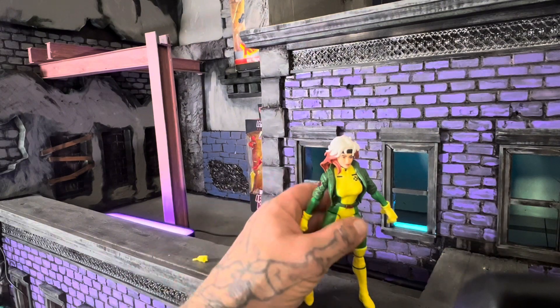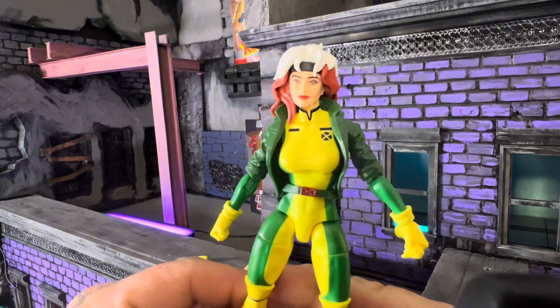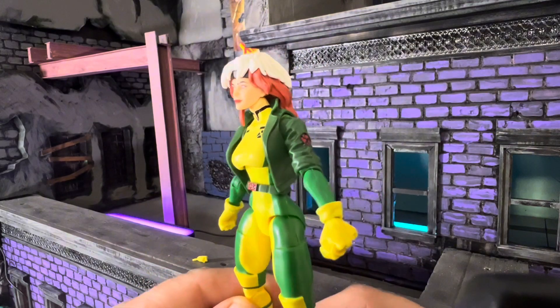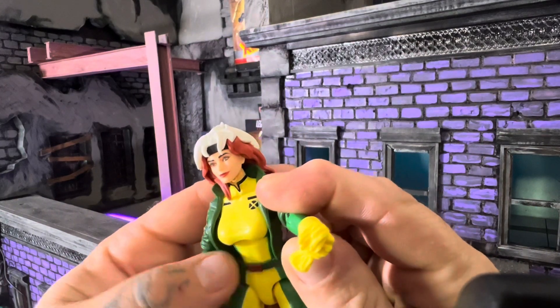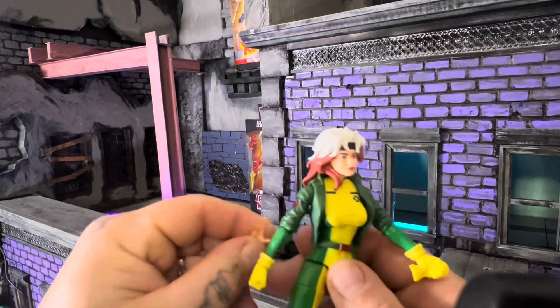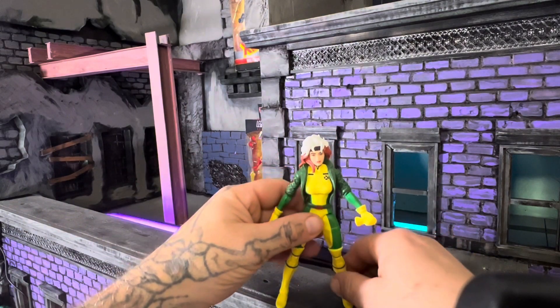In my opinion, that's why Rogue is just one of the badass X-Men members and she shouldn't be downplayed at all. You can see in this figure she's holding one of her gloves, so when you put on the bare hand, it'll look like she just took it off to harness someone's power. And that's Rogue, everyone.